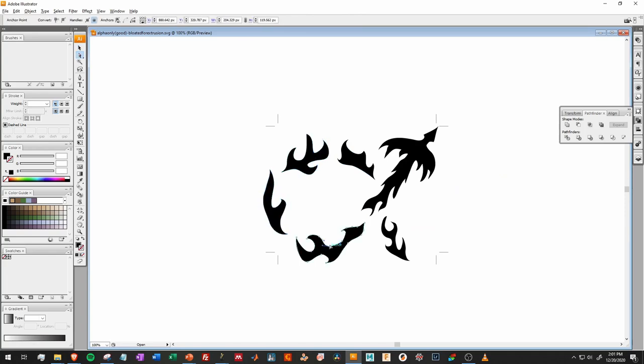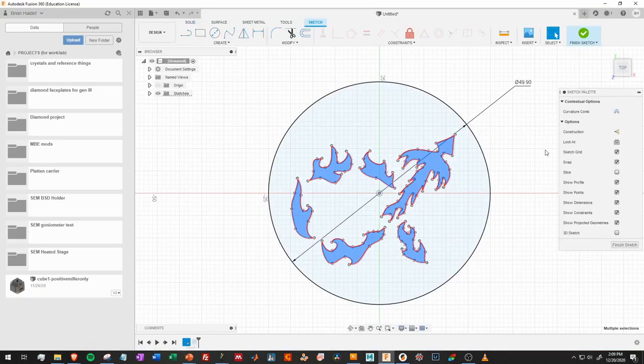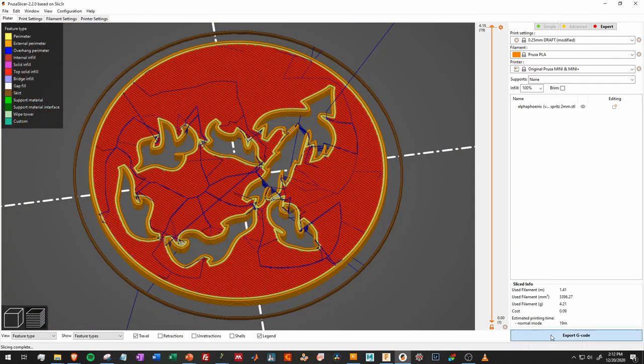So I returned to Illustrator, opened up my Alpha Phoenix logo, bloated out all the flames and tail, and crunched in the form around the Phoenix's body. I also decided that, despite worrying about the plastic cracking, I only wanted to make the form two millimeters thick instead of three, which should reduce drag and shear forces just a little and make the dough flow more evenly.